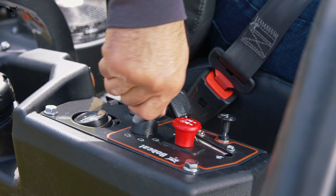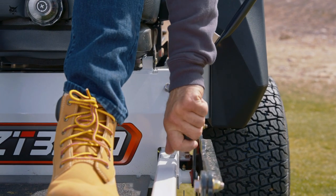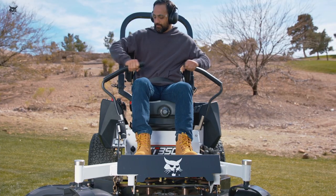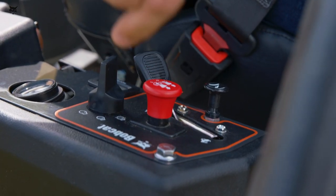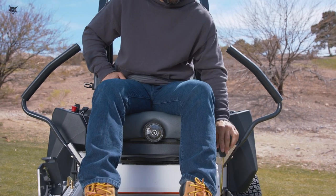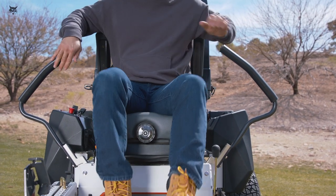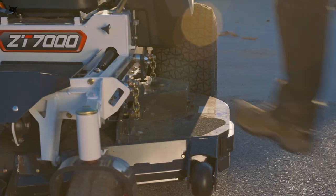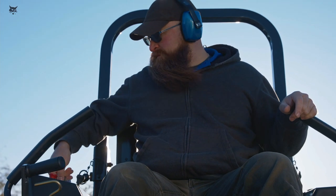Bobcat Zero-Turn riding mowers are equipped with interlocks that prevent the engine from starting while the traction control levers are in drive, the PTO is engaged, or the parking brake is off. If the operator leaves the operator's station without setting these functions properly, the system will shut down the engine. Never tamper with the operator presence interlock system. Start the mower while seated in the driver's seat, never while standing next to it.